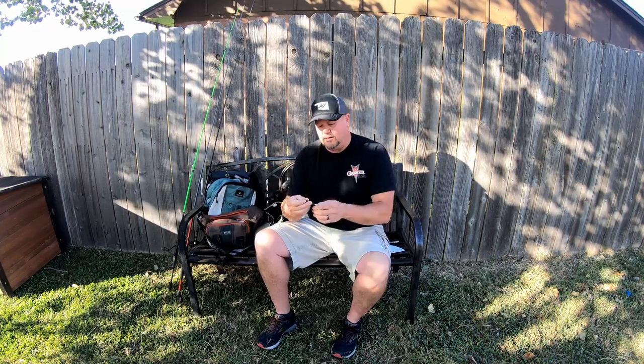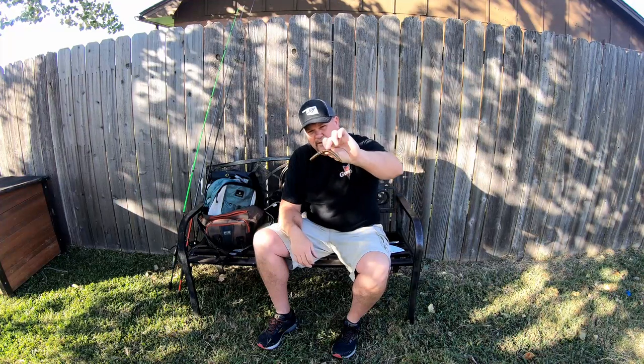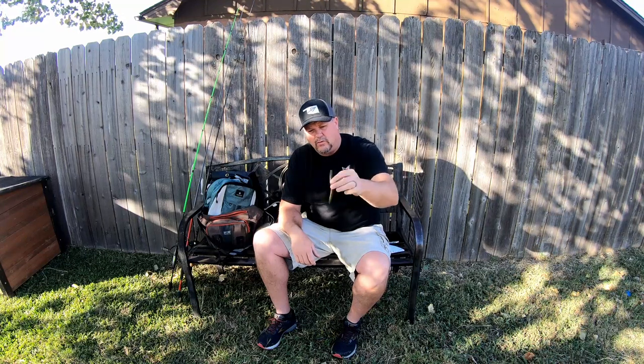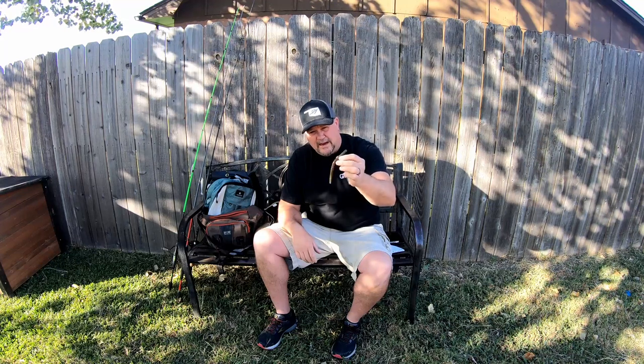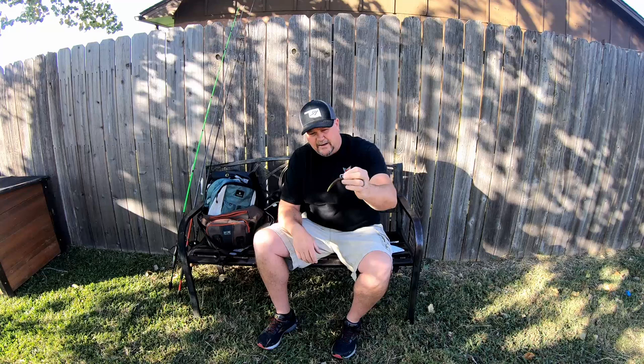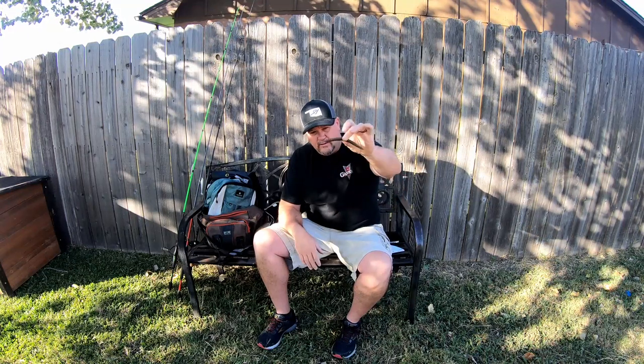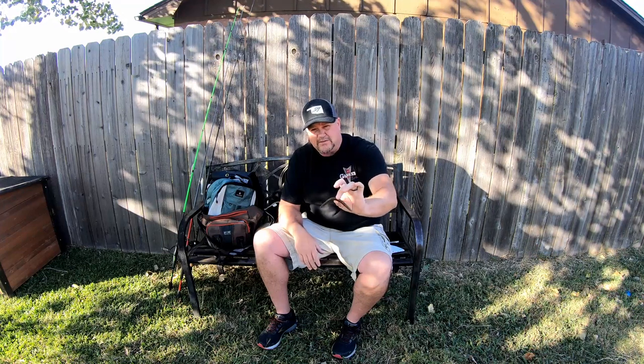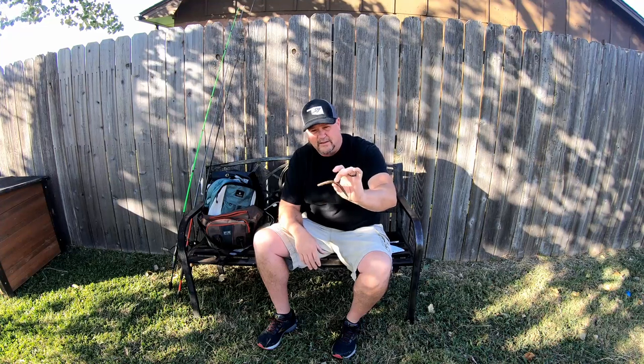This little worm catches more fish than you can imagine. I don't care how you rig it — wacky rig it like this, or Texas rig it. Either run it weightless or with a Texas rig with a bullet weight out front, just dragging it or hopping it off the bottom with a number three or number four hook. That thing will flat out catch fish. Especially when you wacky rig it, that slow float with that wiggle just flat out catches fish. Bass cannot stand it — they have to bite at it.